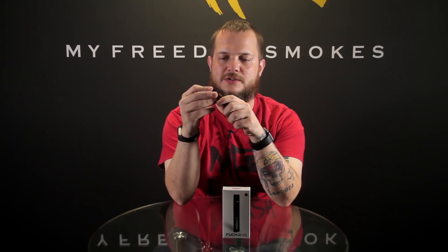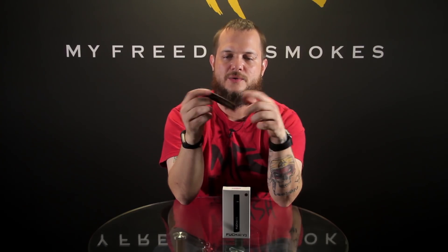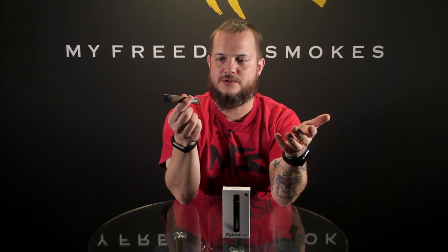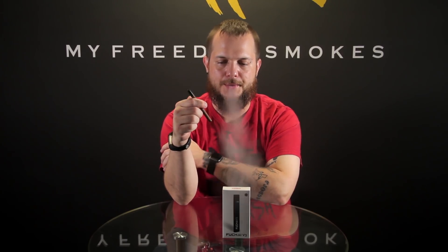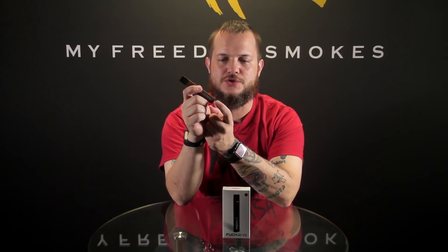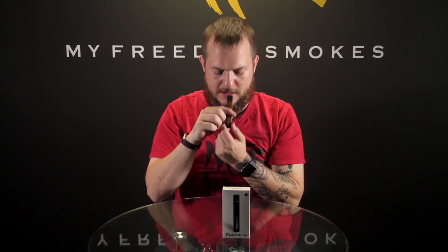Once you get that filled in, it just clicks right in place and then you're ready to vape on it. Just draw on it like you would your cigarette. And as you're vaping on it, you got a little light here that glows green — I'm not sure how well you can see that.